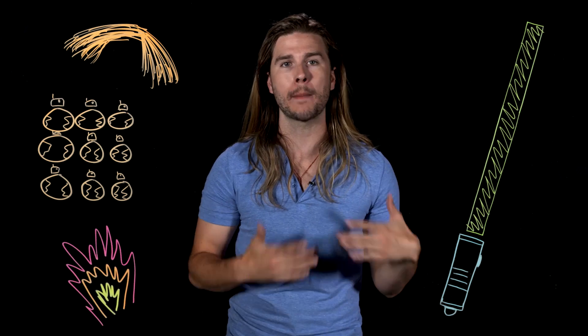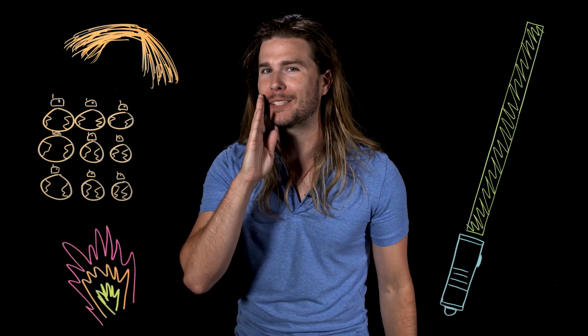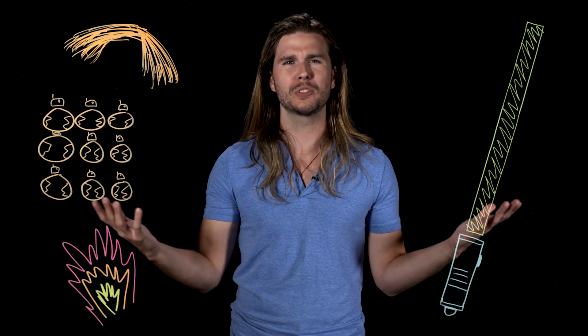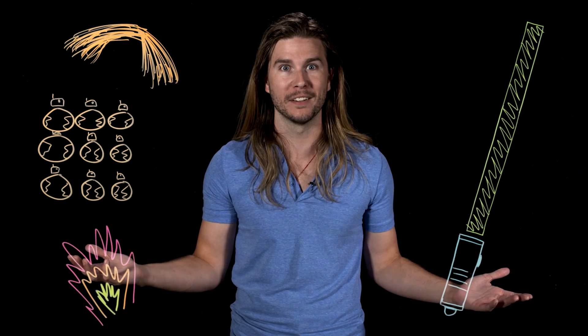A lightsaber does not melt your hands because of intense magnetic fields which prevent high-temperature particles from interacting with them, and the low-mass plasma doesn't emit as much thermal radiation as you might assume. If you don't believe me, try grabbing a fluorescent light tube — not so bad. So all in all, seems reasonable, although I think I'm just retrofitting cool sci-fi effects with science because I'm a huge nerd. Star Wars nerds are used to special editions, right? Because science. And fiction!